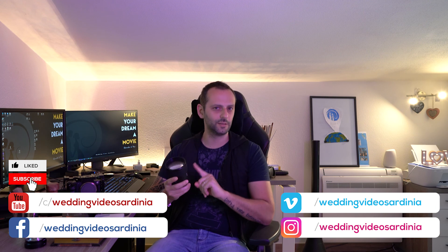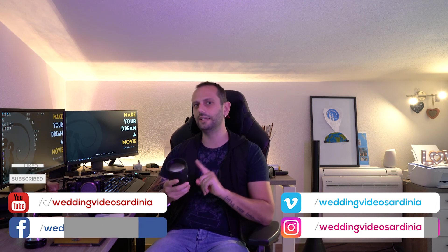Se volete qualche informazione in più, lasciate un commento. E se vorrete seguirmi e vedere i prossimi lavori, che sicuramente girerò anche con questa lente, trovate il link a tutti i miei social in descrizione. Ciao!